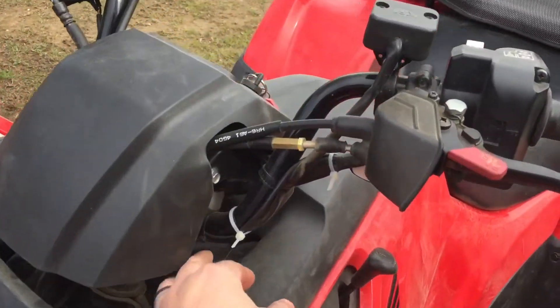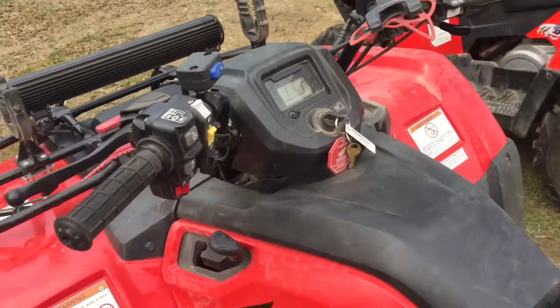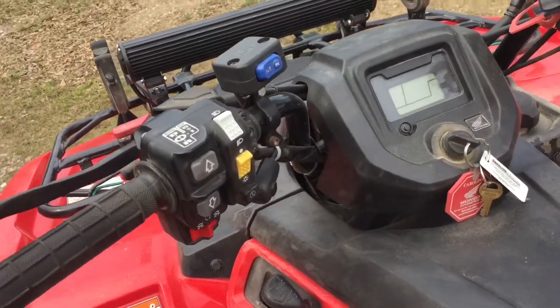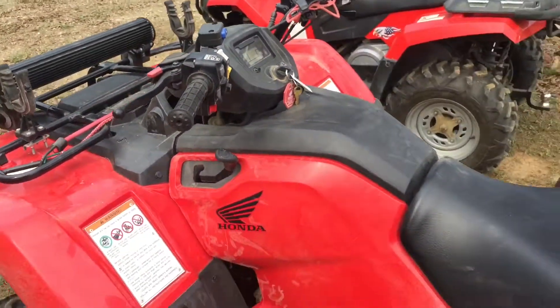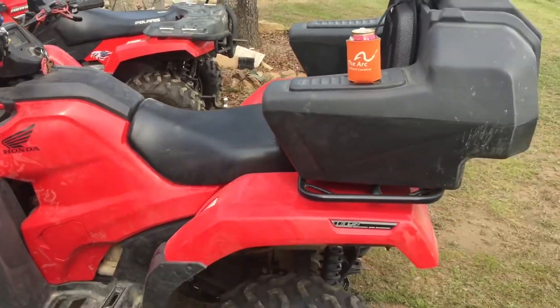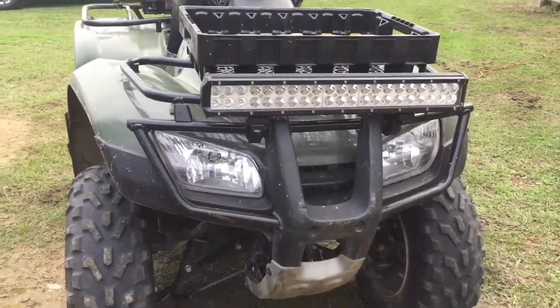I ended up taking the wire and attaching it to the handlebar, so that way if I have to take any of the fairing off in the future, this thing is always going to be there and it's out of the way. We'll go for a little ride later tonight. He's got one set up on his Recon as well.